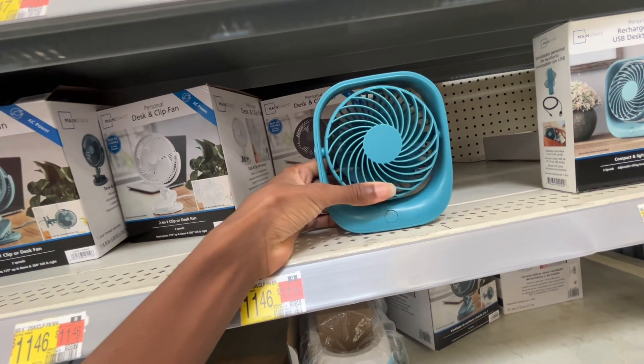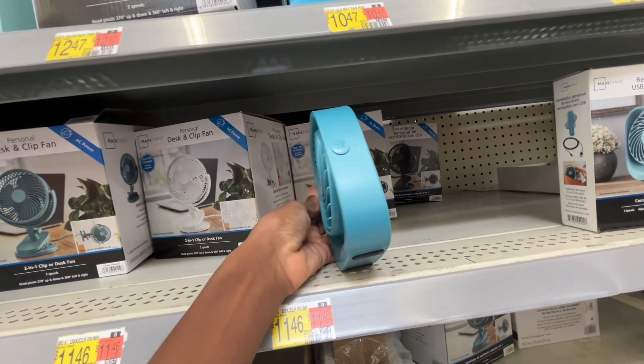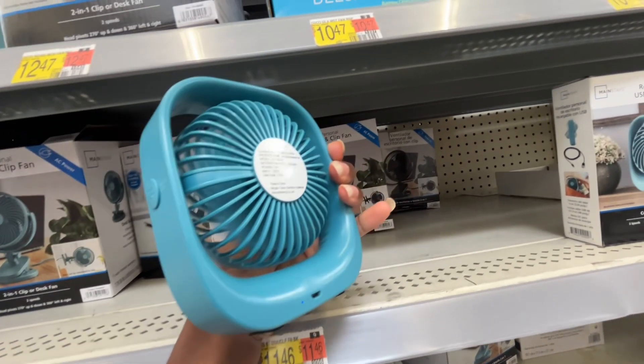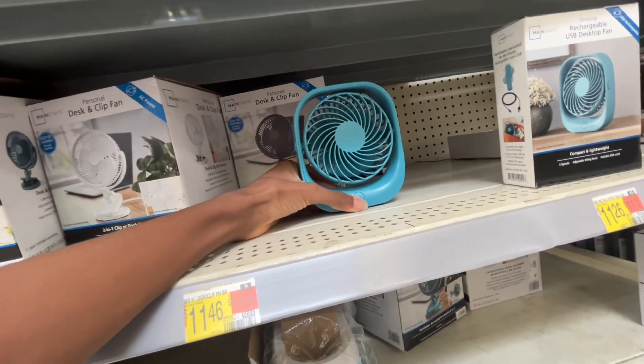Three speeds, it moves a decent amount of air. Wow, an in-store fan review is crazy. Mini rechargeable fan, micro USB — that's pretty much ancient, honestly. Surprised me.